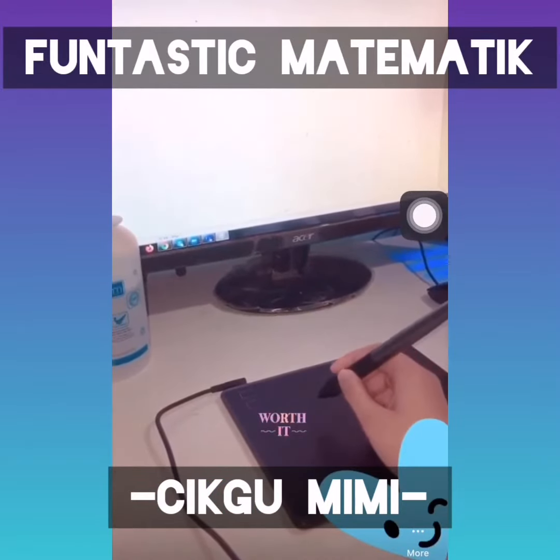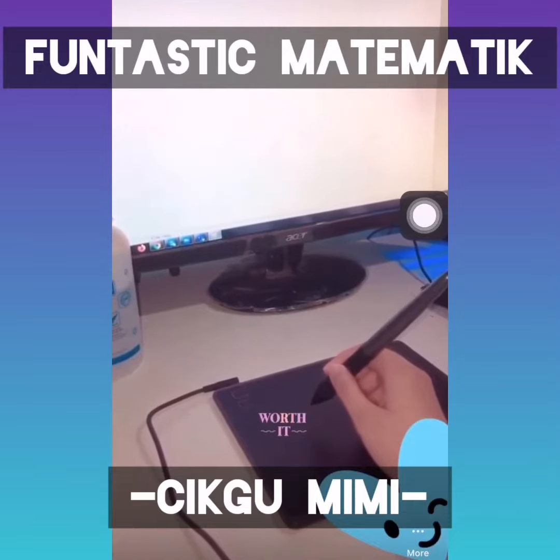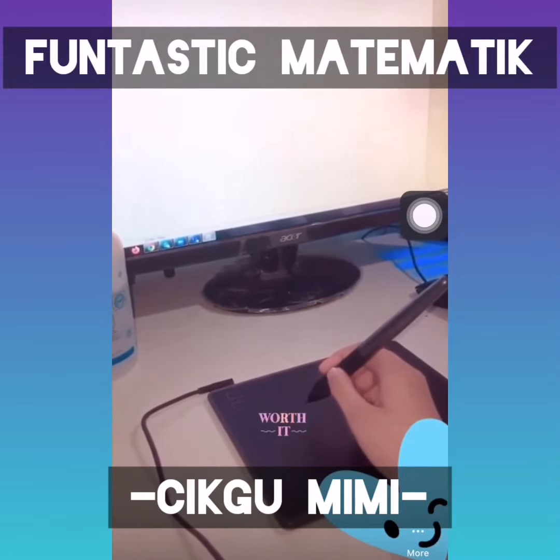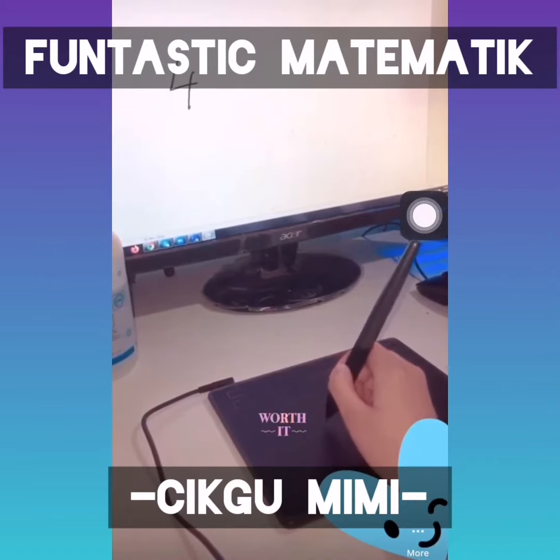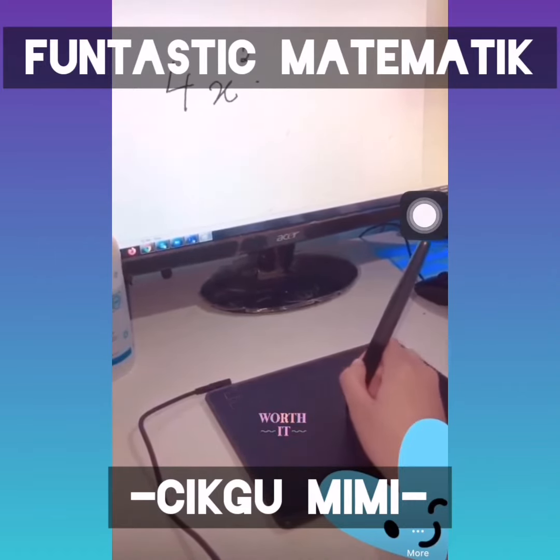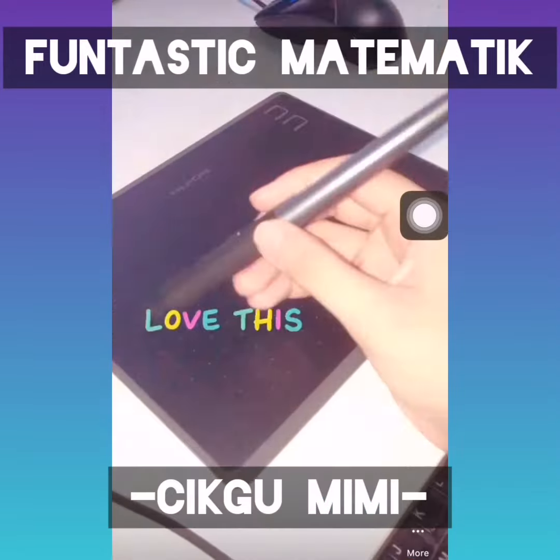Hi guys, I just want to do a quick review of this tablet drawing that I use for my online class. I just bought it a few weeks ago and it's really cool and fantastic.